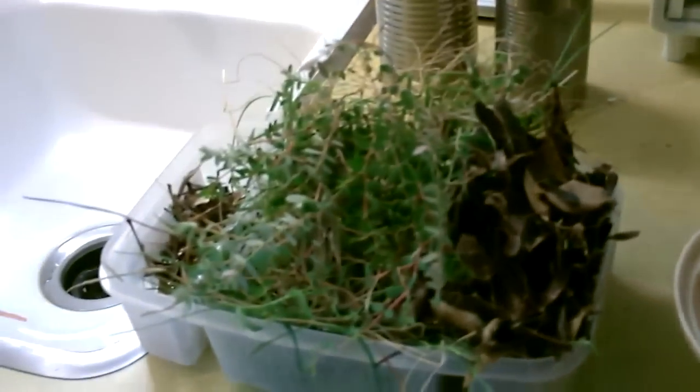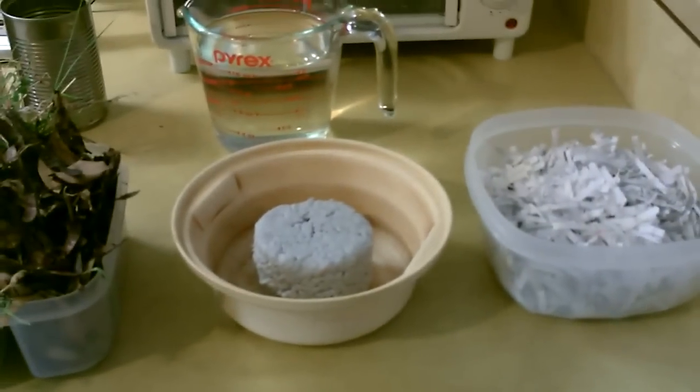That one right there is just made out of the shredded paper. You can also make them with weeds, grasses, leaves, and twigs. So I'm going to make some out of that, some out of the paper, and some out of a mix of both.